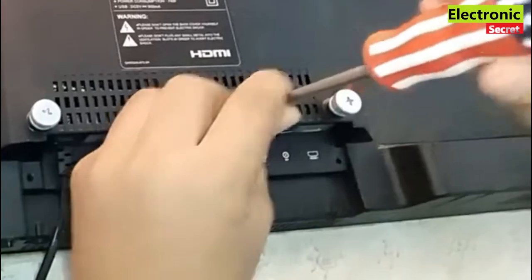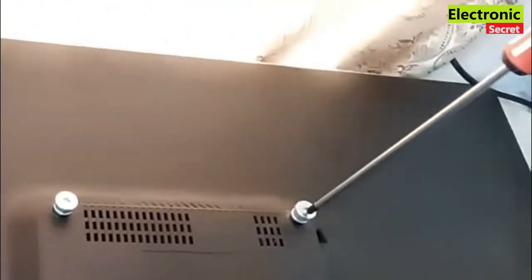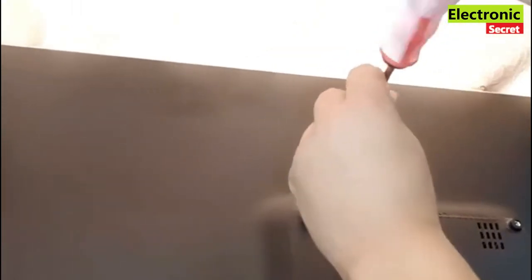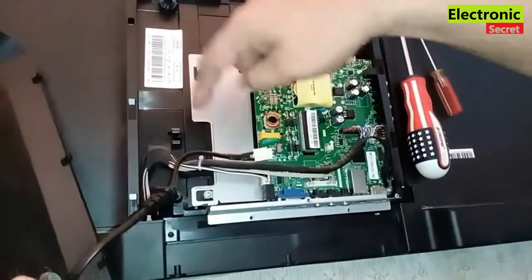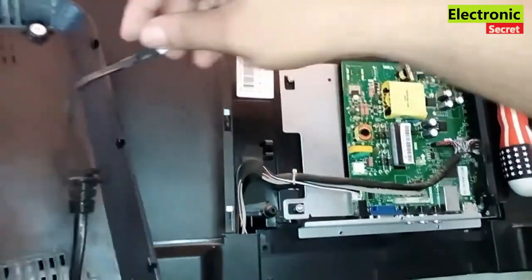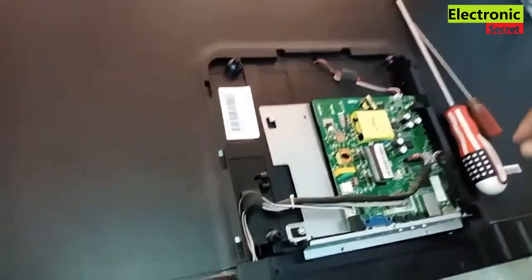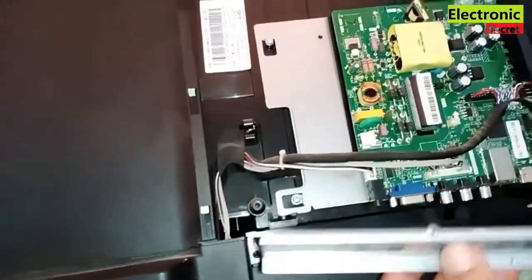First of all, open the screws of the back cover and remove the back cover. Detach all the cables on the main board. Watch the video completely and after watching this you will be able to fix your TV at home.